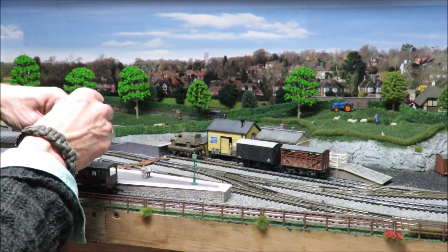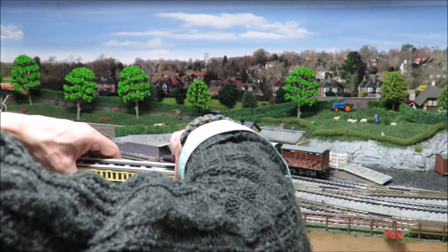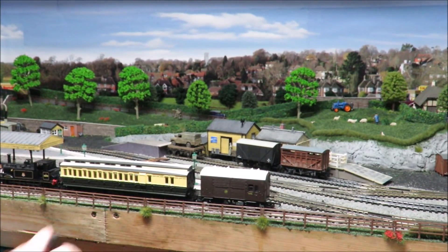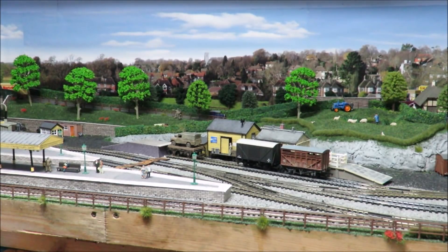One of the interesting things that happened quite a lot was mixed passenger and goods. Not very common on some lines, but very common on others. One of the most common reasons for it was the horse box. They were high value — not like taking cattle. Horse boxes were high value because it was the lord of the manor with his hunters, or it might be racehorses, and obviously a racehorse is an awful lot of value. So they were often tacked on the end of a passenger service, as was the odd goods van.